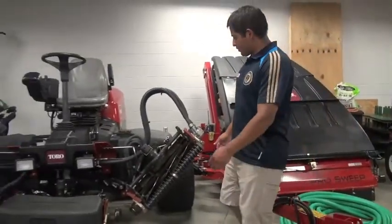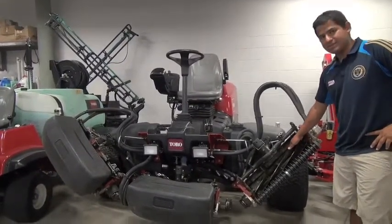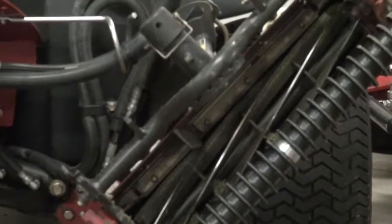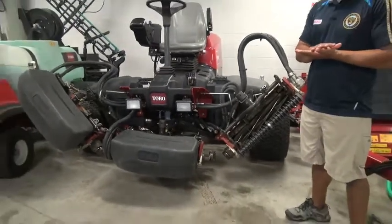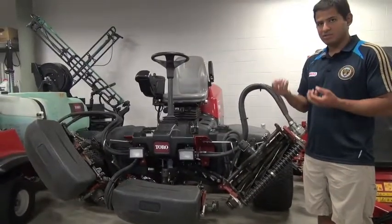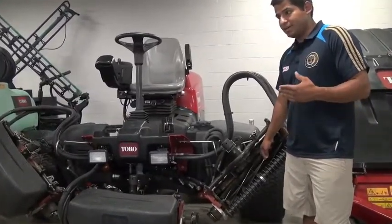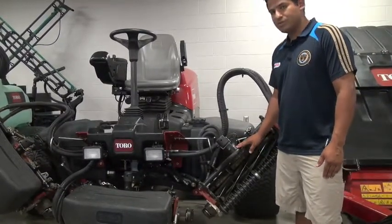On to our reel mower. A reel mower basically cuts like scissors, as opposed to a rotary mower which is mainly used on a home lawn. Cutting like a scissor gives the blade a cleaner cut and leaves the surface much smoother. A rotary mower does a choppy motion, leaving the grass a little more stringy. A clean cut also leaves a better appearance and a healthier plant. So something like this is very vital for a playing surface with high standards.